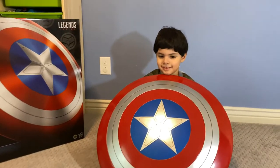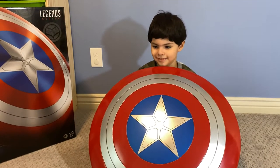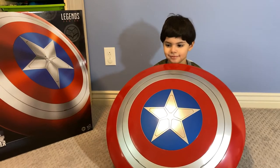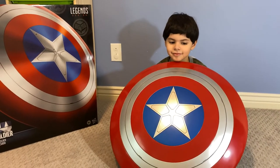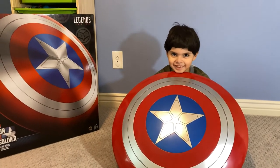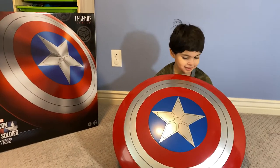That's so cool, Papa — you like it? How many stars do you give it? Two thumbs up! How many stars? Five thousand stars! You give it five thousand? I think five thousand stars — that's how cool it is!